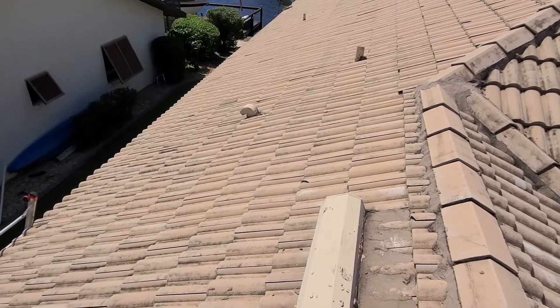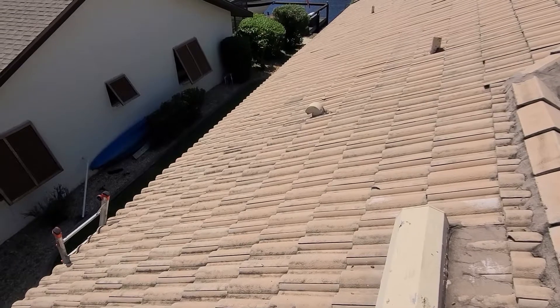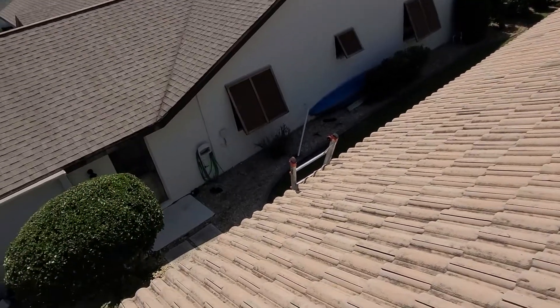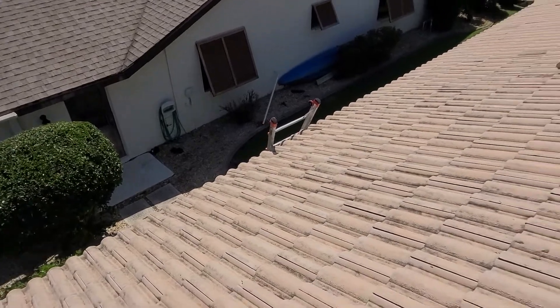This is Brock with Boss Roofing Experts. Today is Friday, August 28th, inspecting this concrete tile roof for Mr. Long here in Cape Coral, Florida. I'm just going to take you for a little walk through.